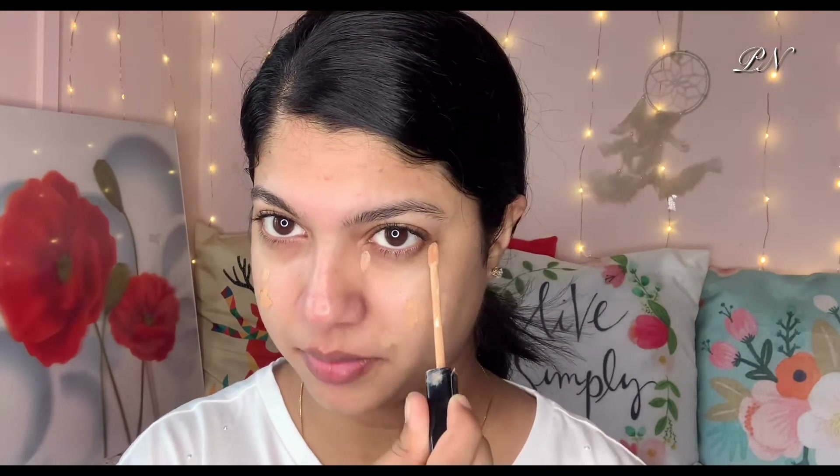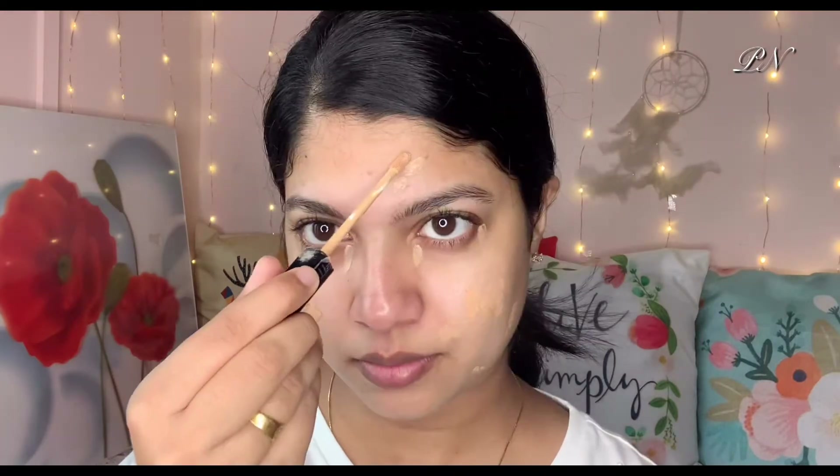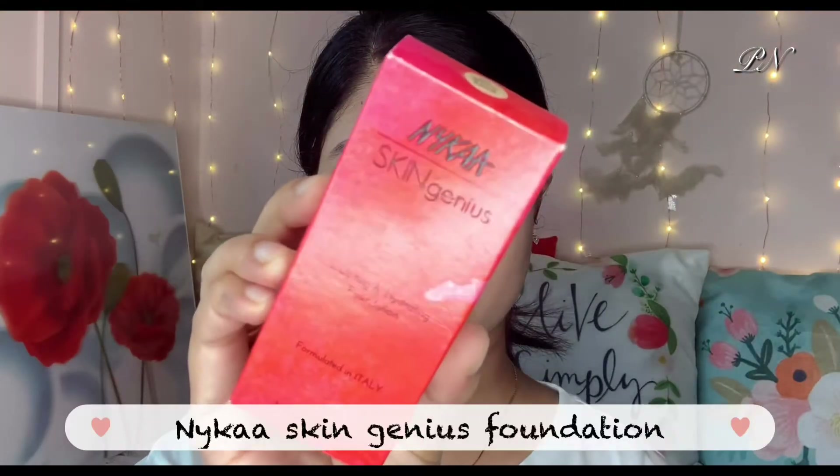Now I'm going to cover a little bit of blemishes on my face — there are dark spots. I'm going to use my concealer, a Fit Me concealer in a medium shade, applied with a sponge. Then I'm going to use the Skin Genius foundation — it's a great foundation with a dewy finish.